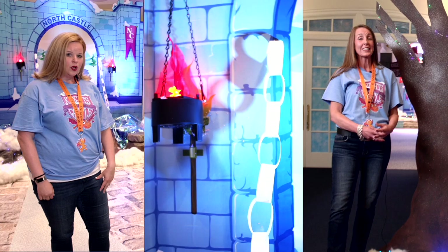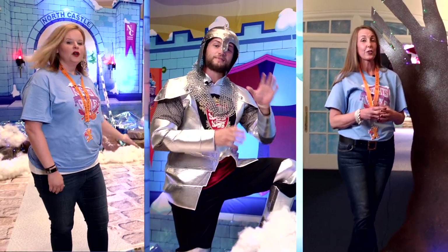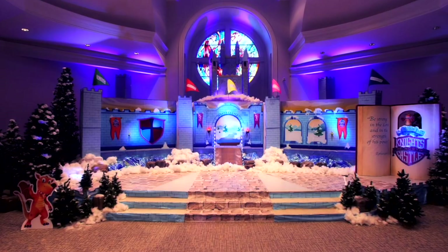This is Suzanne, this is Angie, and I'm Armorer Joe. We're going to show you how to make this Knights of North Castle VBS-themed set at your church.